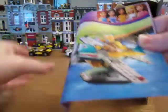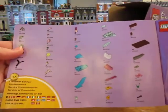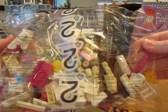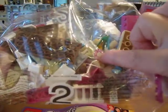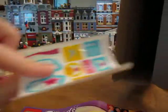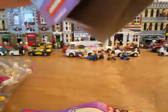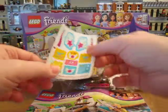Curled up instructions. I always like to look at these parts. Oh no. Bag two. There's a little pointed piece. And a sticker sheet. That's all. So we've got two bags of parts, the instructions, and a sticker sheet.